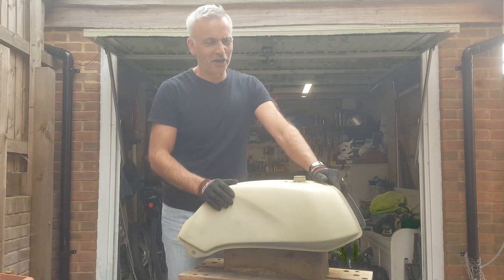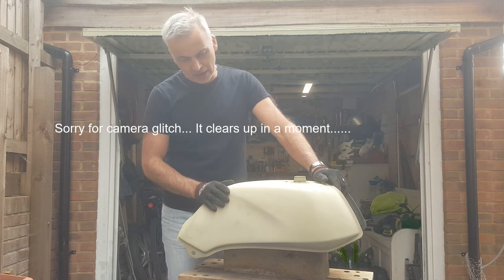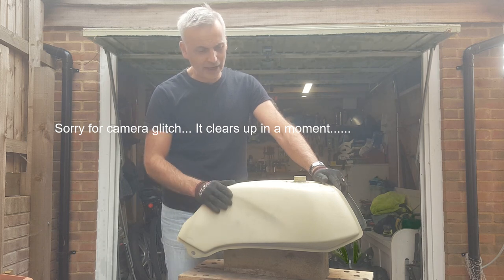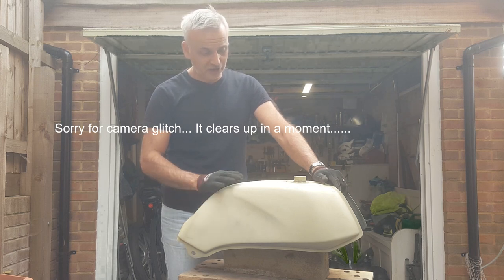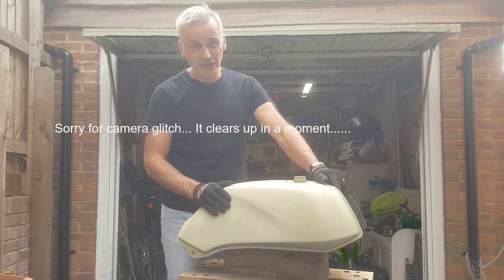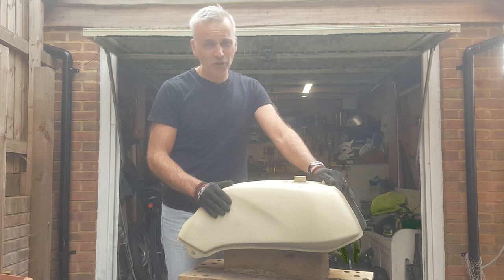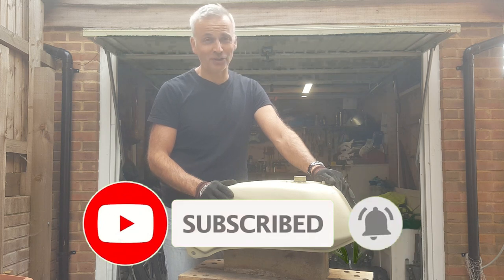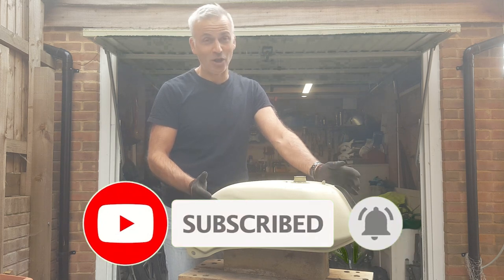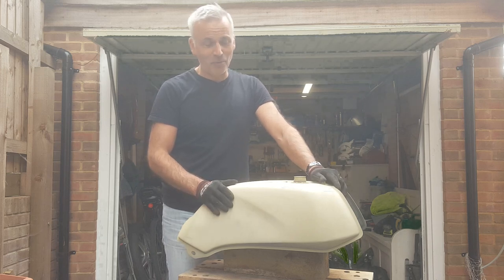Hi everyone, welcome back, I'm Ryan. This week I'm going to be continuing to work on the paintwork. This still needs more prep — more rubbing back, more cleaning up — and I'll try to get a primer and then start on the top coat. This has been drying off for a week now, so I'm confident it's fully ready for the next layer. To those of you that have subscribed and commented, I really do appreciate it, thank you very much. To those who haven't subscribed, please do consider it or just click the like button — it all really helps me out. And with that, I'm going to get started.